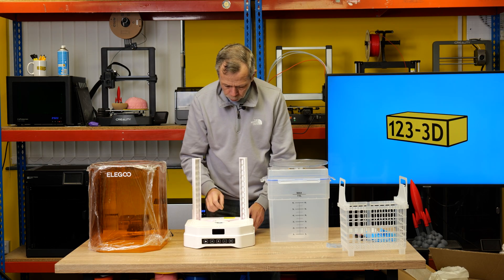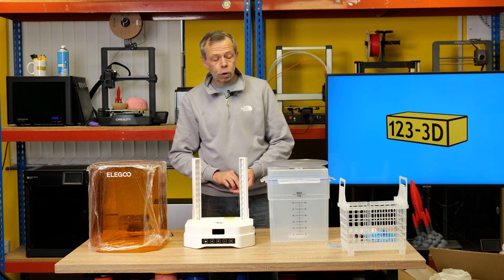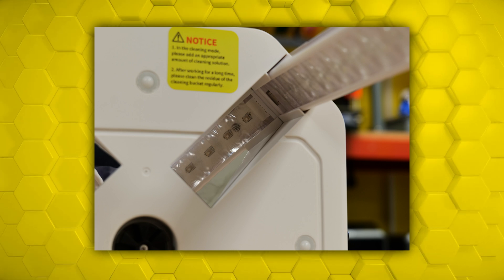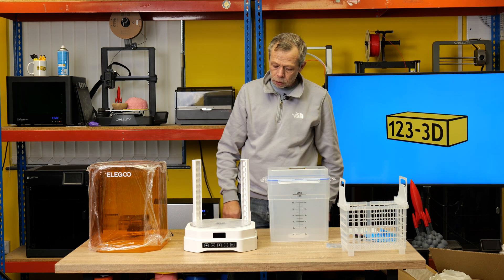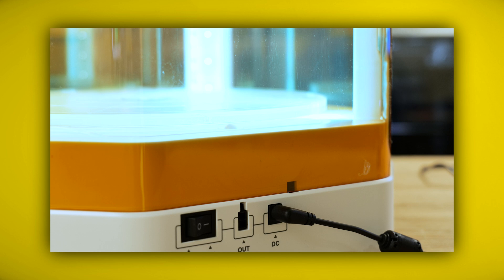We have quite a clever method for lighting below. When you put your print onto the turntable, they have two mirrors and the LED bars run right the way down. I can only assume this is going to bounce UV up underneath your model. The turntable literally sits on an axle.